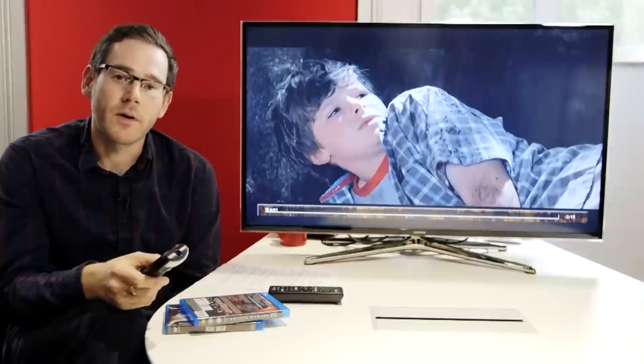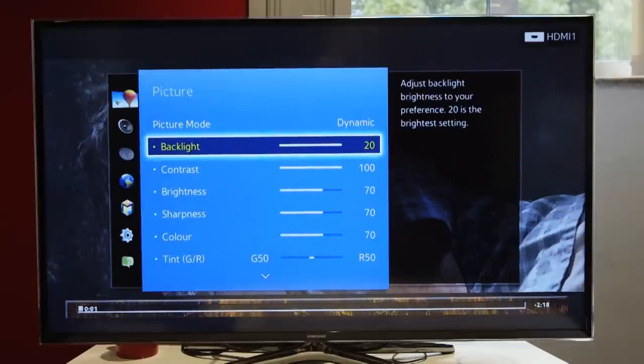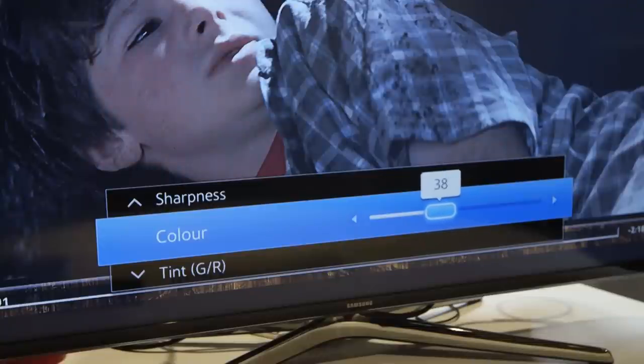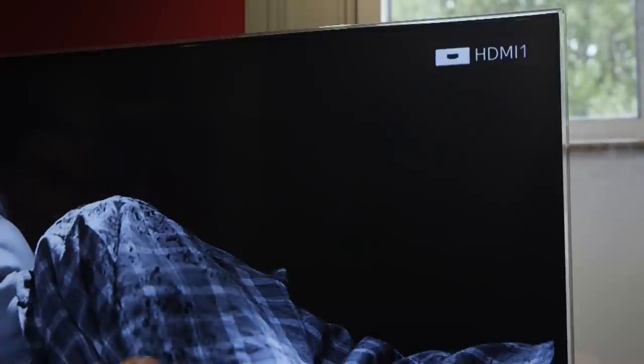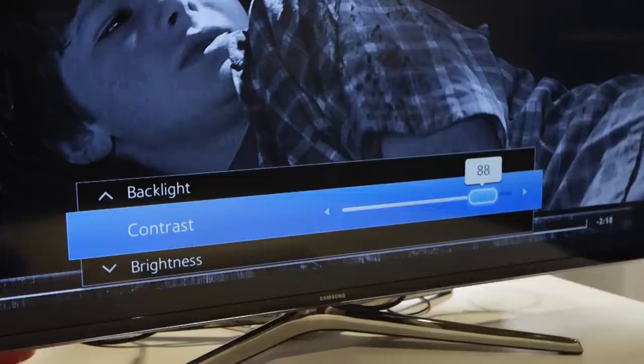We've paused our Blu-ray film on a scene with lots of dark and shadowy areas. Now we want to find the colour setting in the menu. We want to turn that right down until we get a black and white picture on screen. Adjust the brightness until you can only just make out detail in the darker areas. Now adjust the contrast so the picture looks comfortable to watch, but not washed out or faded.